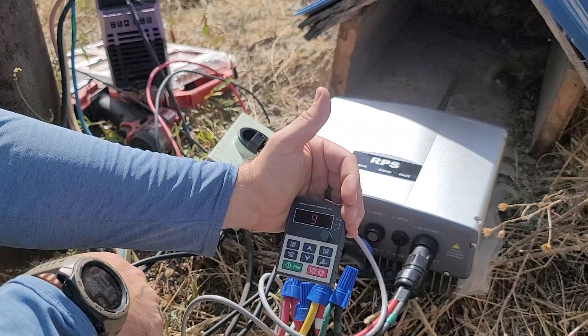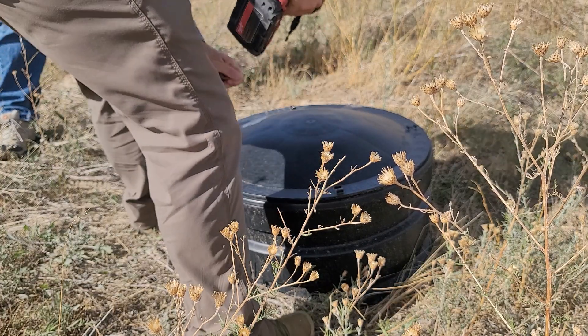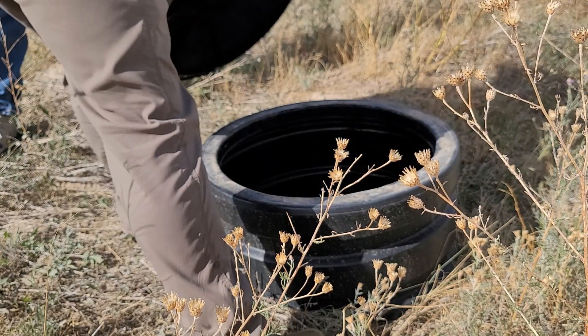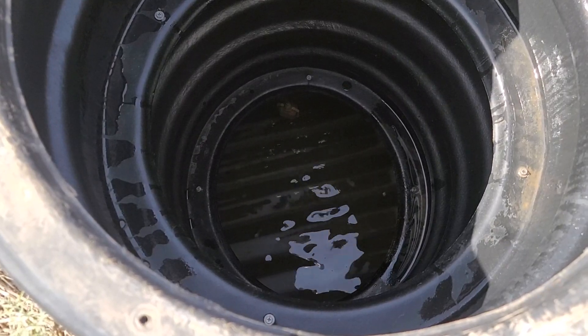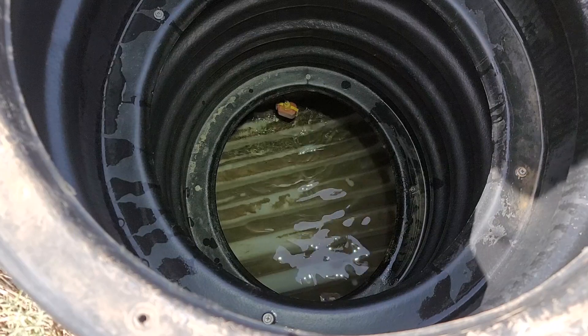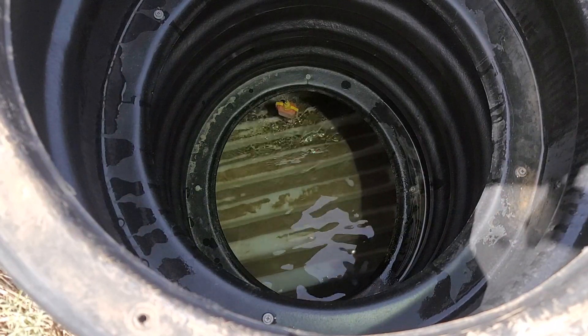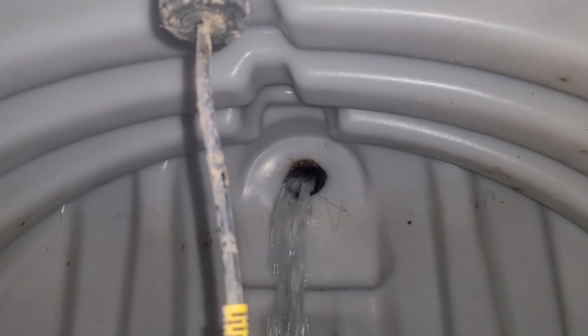The lid to the cistern is just screwed into place — very easy to take off. All I'm going to do is take these screws off and have a look inside. We can see that the water itself isn't dirty, but there is quite a bit of sediment that has settled to the bottom, and I'm going to clean that out while I'm doing this project as well. I do that with just a Milwaukee battery-powered pump. Look at how much water is filling up the cistern.